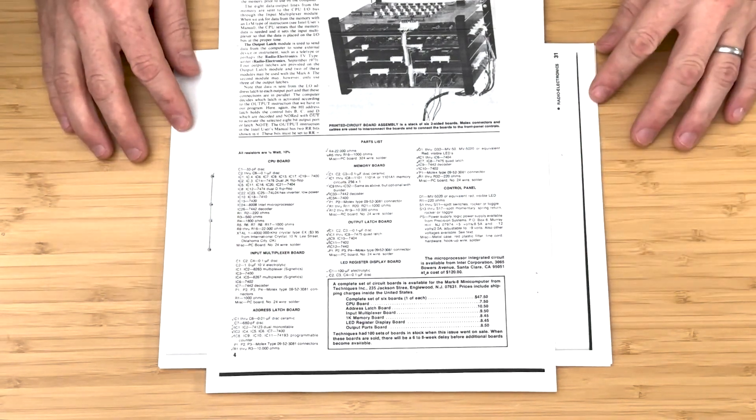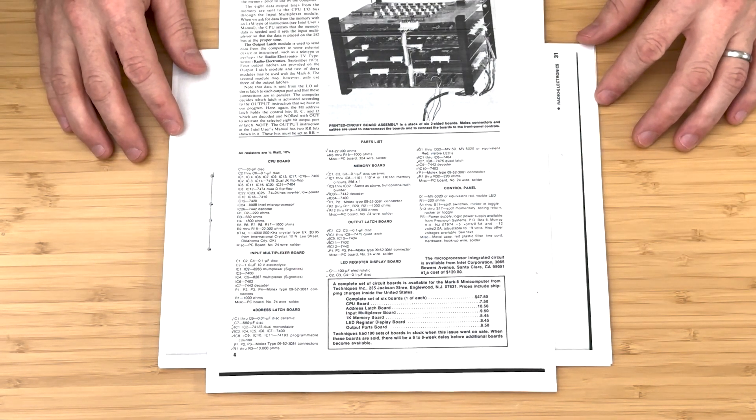I'll include the assembly instructions and parts list in the video description. Let's get started!